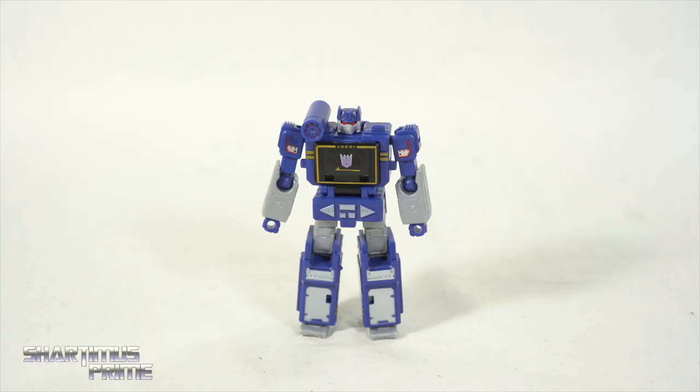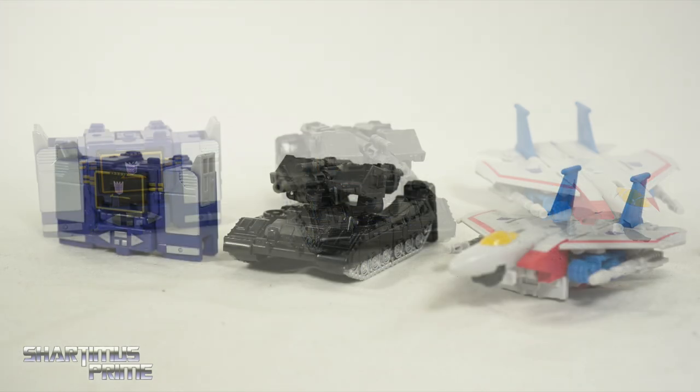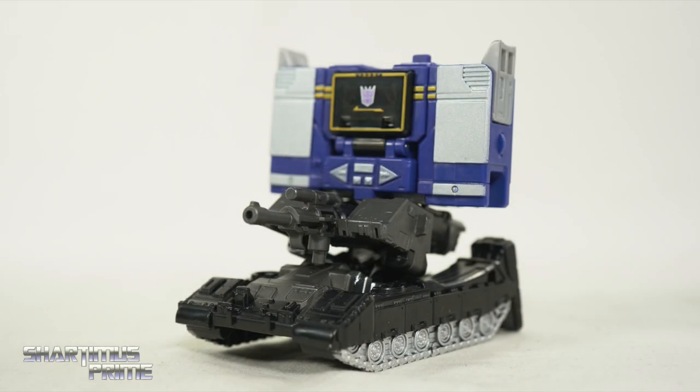I forgot to compare this to the other core class figures in person, but I did take some pictures. You can see Soundwave next to Megatron and Starscream, so they all kind of fit together — I even had Soundwave riding Megatron, which is kind of fun.